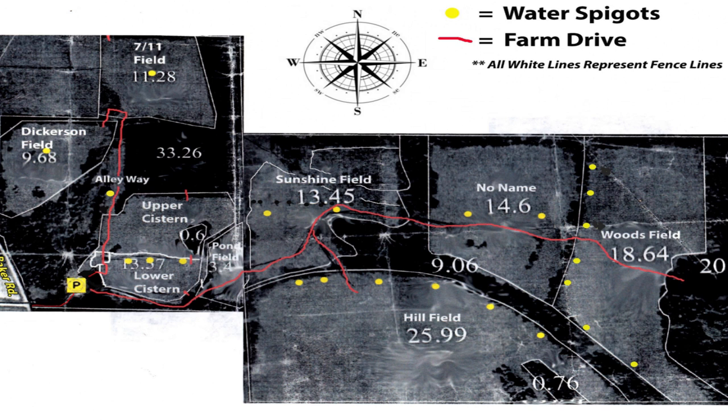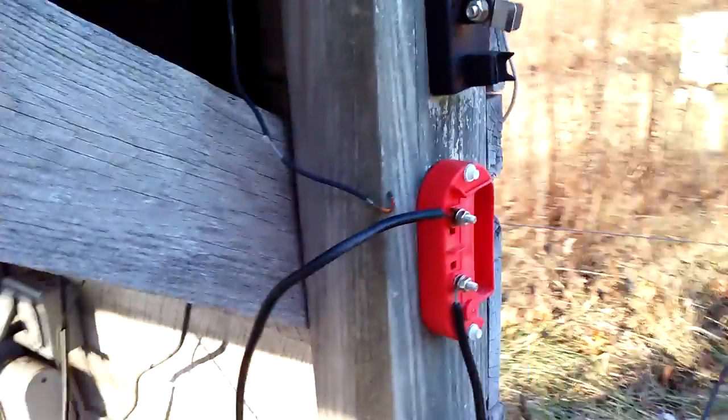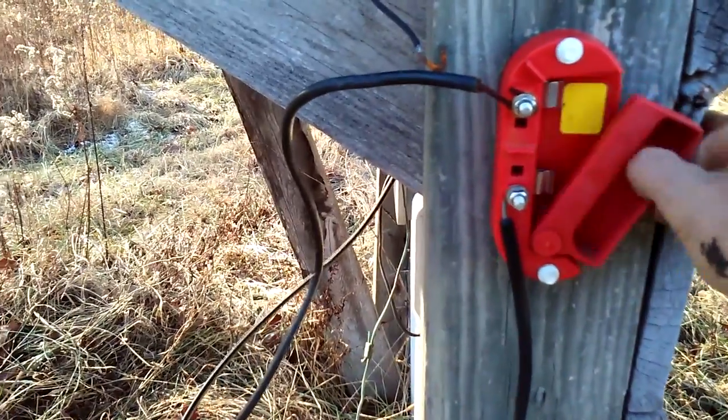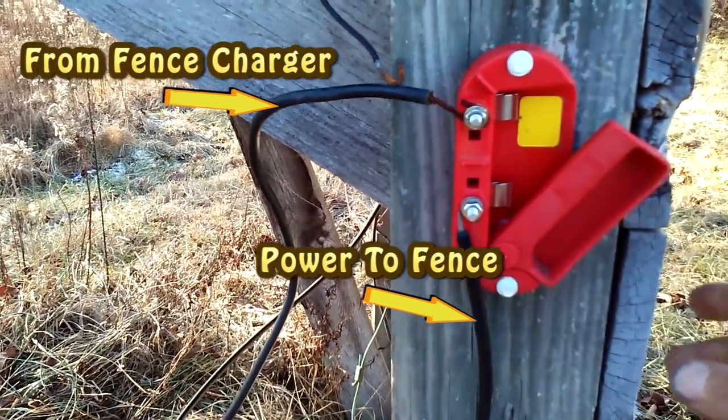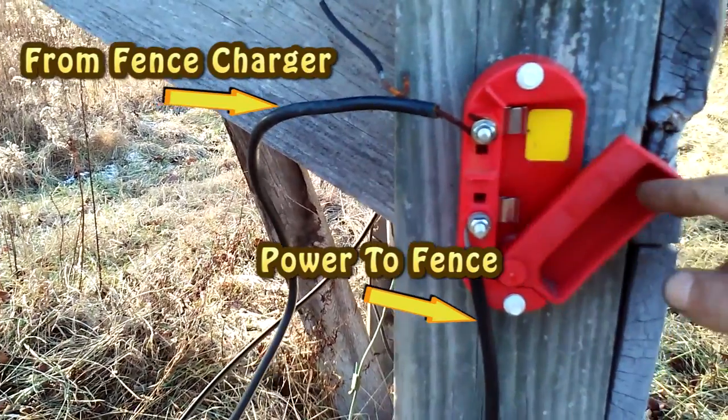On the farm, we do not use any portable solar chargers. This powers everything we've got. We are able to control what pastures are powered with these switches. These are kill switches and the yellow is always visible when they're off. With this one being closed, it shuts off the whole farm.